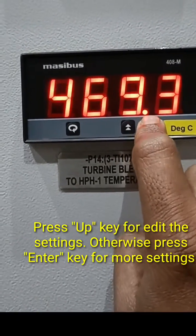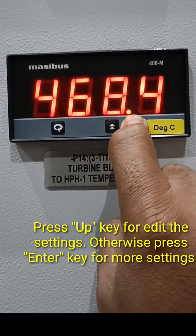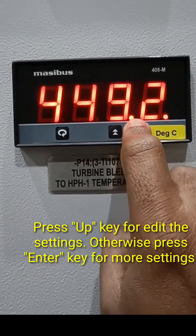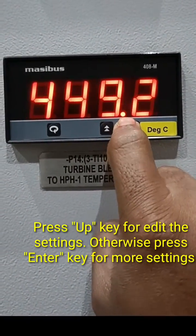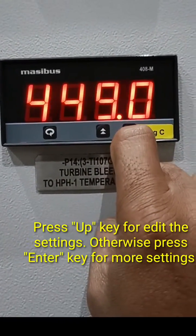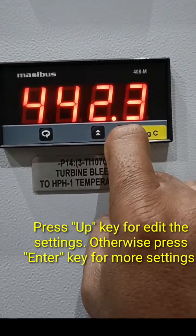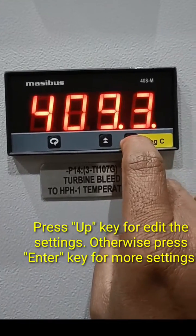If you press the down button slowly, it will change individual digit values. Here I am pressing continuously, so the value is shifting from 500 to 400. Once 400 is selected, the new span value is set.